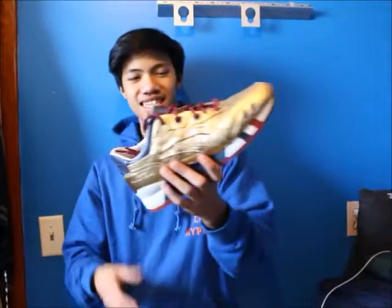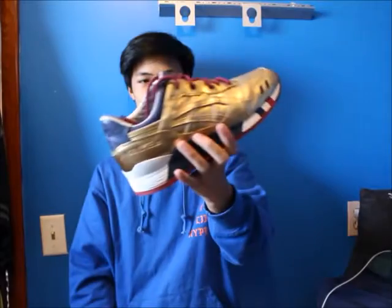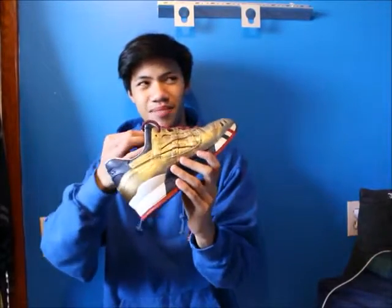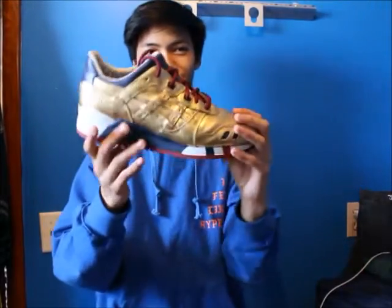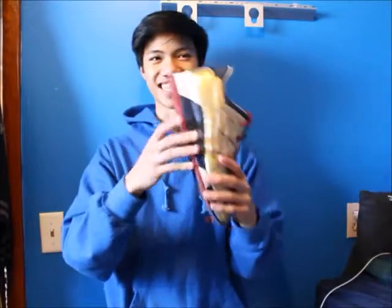Next is the Ronnie Fieg KITH USA Gel Lyte 3 — super super nice. It came with a headband and other workout accessories, and two different color laces. Just representing the United States, guys, even though we're having trouble with Donald Trump now.